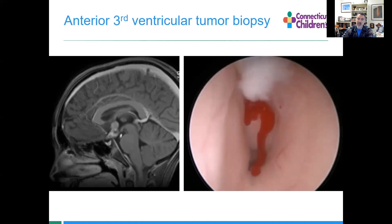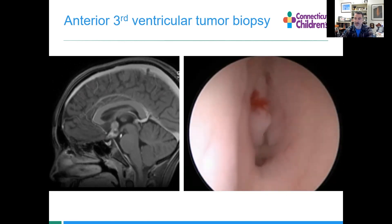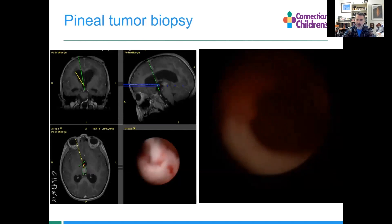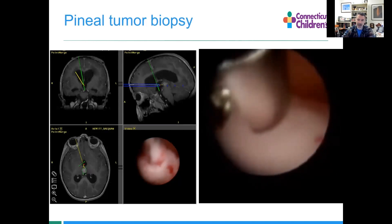You get small specimens, but you get appropriate specimen for a diagnosis. That's a very small amount of blood — you can see a lot more than that in ventriculoscopy and you just irrigate your way out of it. There are also times where we go back to the pineal region via a low frontal trajectory. The concept is the same going up there, and you'll see a pair of grabbers working to obtain tissue.